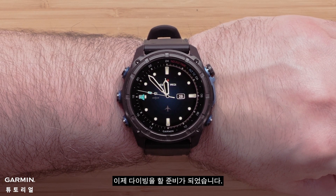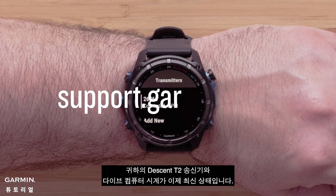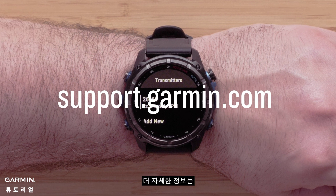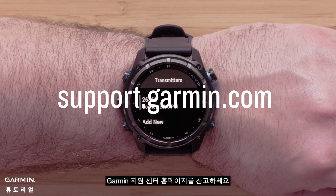Now you are ready to go diving. Your Descent T2 transmitter and dive computer watch are now up to date. To learn more about your device, please see our other videos or visit support.garmin.com.